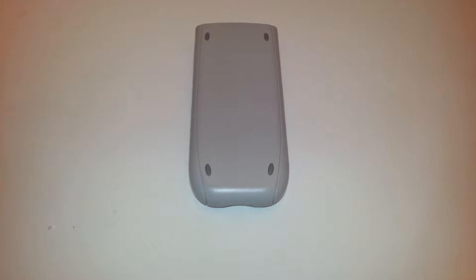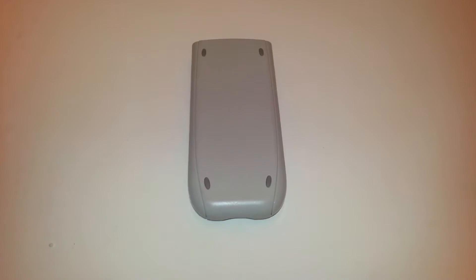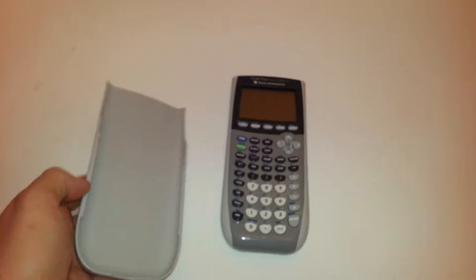Hey eBay, today I'm showing you a TI-84 Plus Silver Edition Calculator. This comes with the slipcover — slipcover and the unit itself — both in great condition.